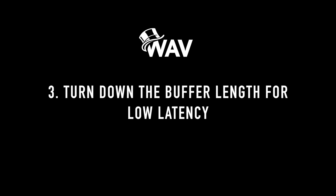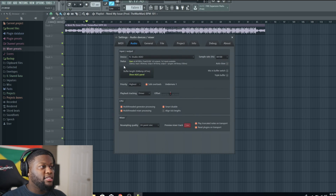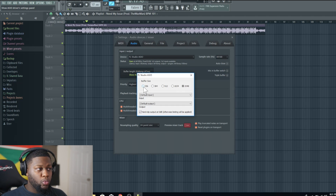Third thing you're gonna want to do is turn down your buffer size. Lots of times people complain saying they hear delays when they're recording. The reason why you're hearing delays is because your buffer size is too high. There are two things you need to know about buffer size. You go to Options > Audio Settings and your buffer length is right there. When you're recording, you want your buffer length to be short. When you're mixing, you want it all the way up. Buffer length basically is your processing power — it maximizes and minimizes your latency.